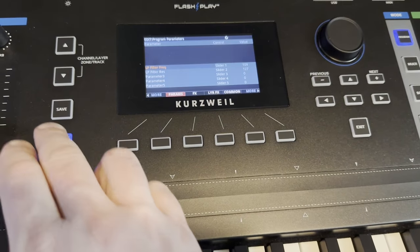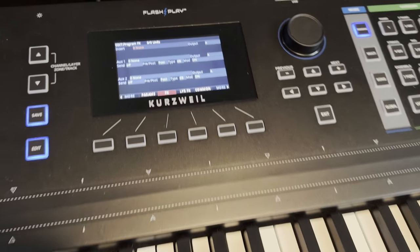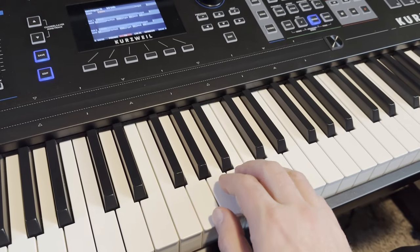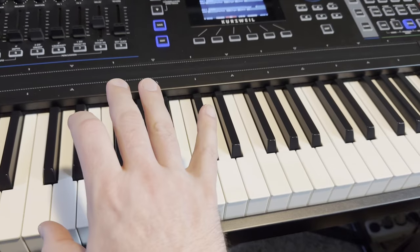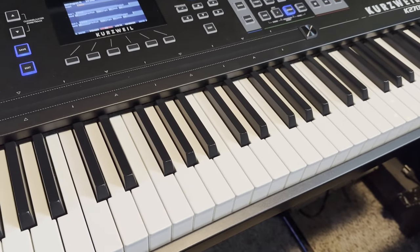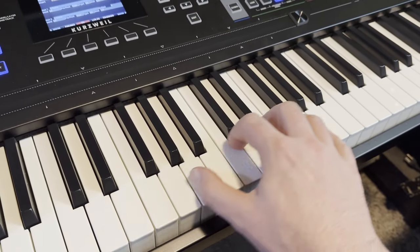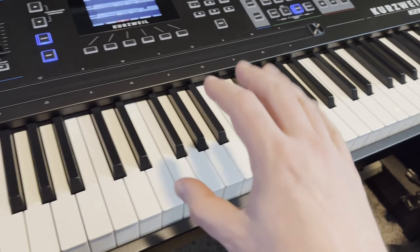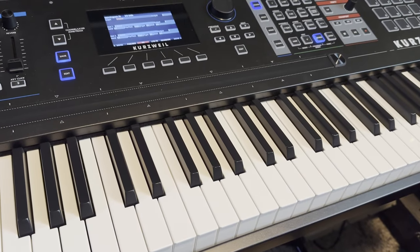Check this out. I want to take the effects off for just a second. Here's our basic sound. Now there are some subtleties going on here that I think are really interesting. The first subtlety is that with old analog synths, there's definitely some drive in the filters — a little saturation. The Kurzweil kind of emulates that automatically with its filters.